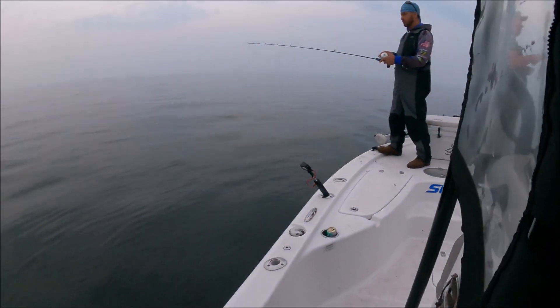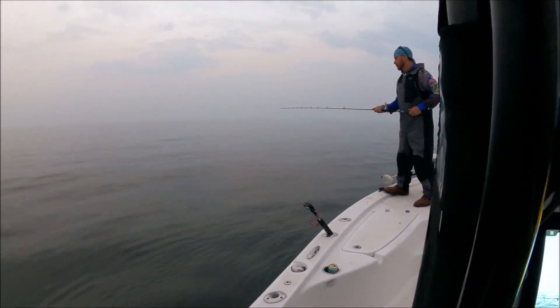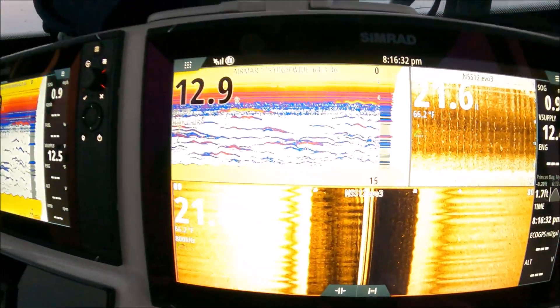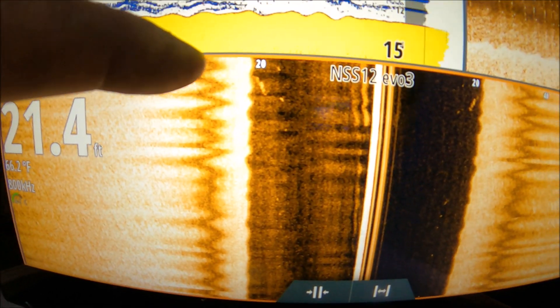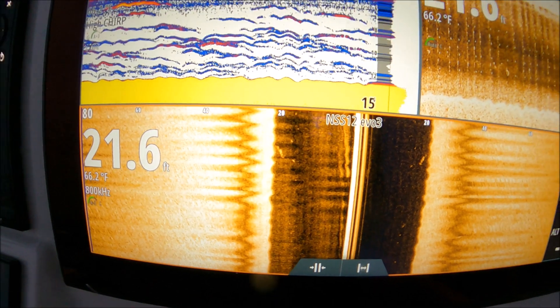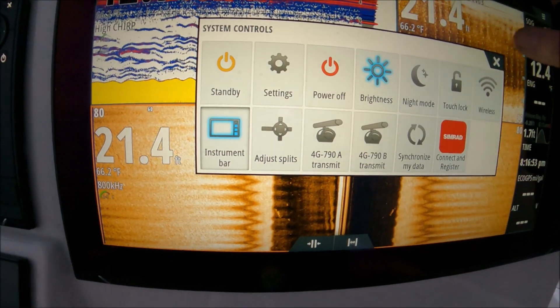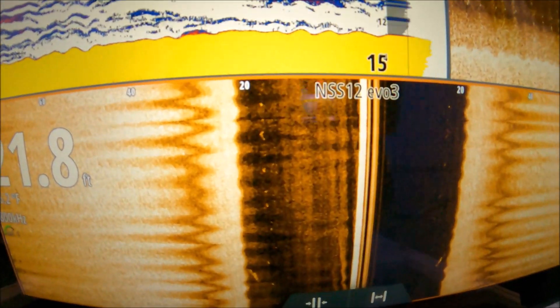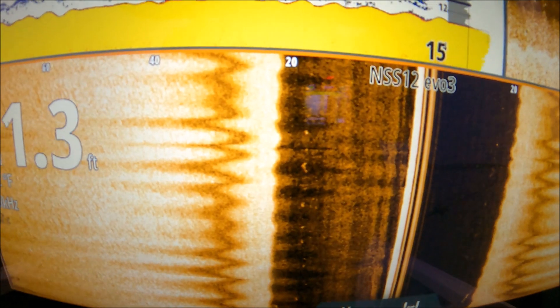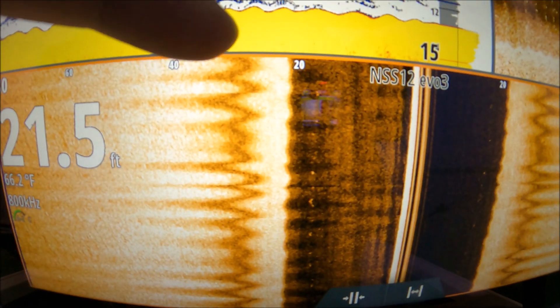Drop it down. He's jigging it again. And there it is again — you can see his spoon. You can see that it's not too bright, so he's working that spoon. That's his dots from his spoon that is directly under the boat — not 20 foot to the left.